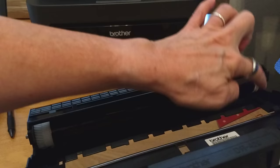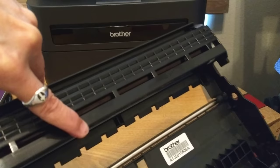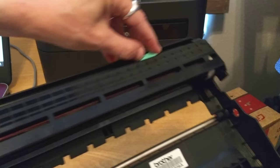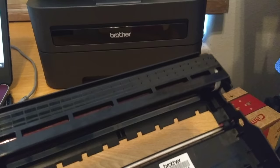Now we're not done. See this green tab? It's all the way to the left. We're just going to slide it — pop it out of its groove — and slide it back and forth several times. This is cleaning the corona wire. Do that several times, then put it in and pop it back into home base on the left side. Make sure it snaps back in.